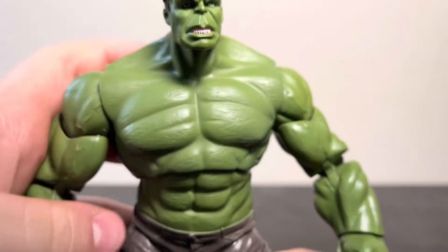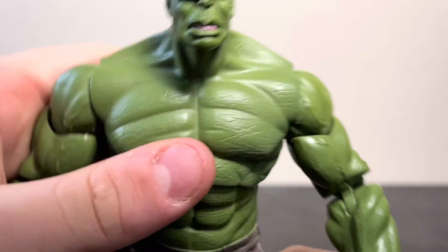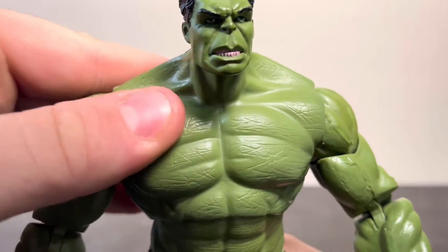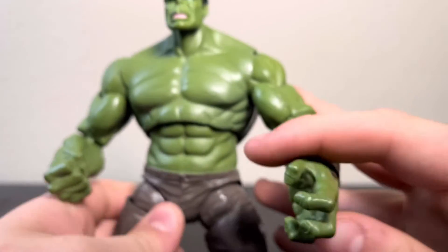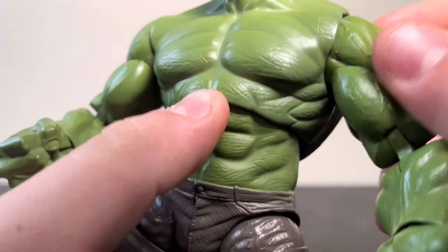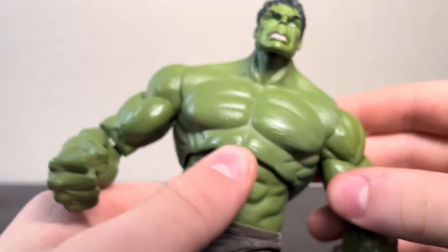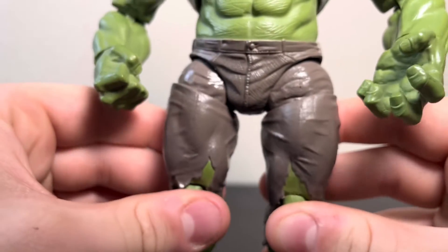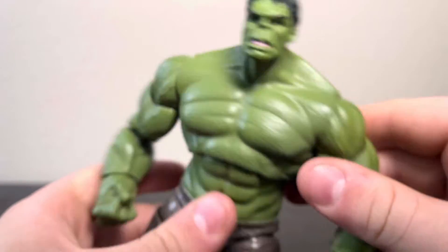Looking at the body itself, you can see the torso has a little texturing similar to elephant or rhino skin, which I think adds to the sculpt. No nipples, which is a little weird, but it's fine — I digress. The pants look pretty good. There's not any paint on this figure except for the head.